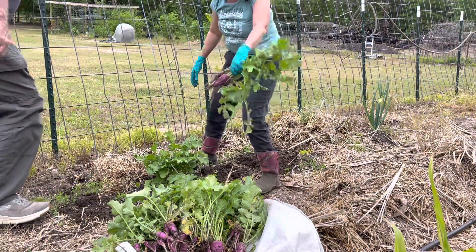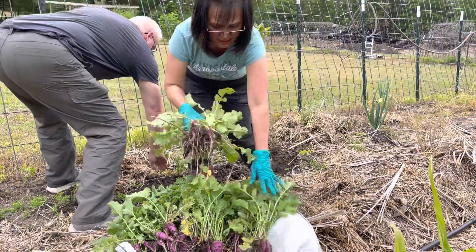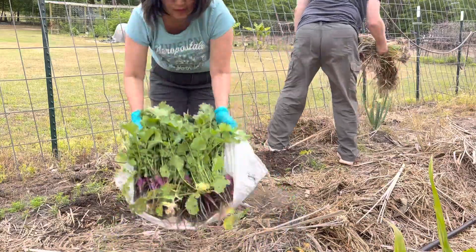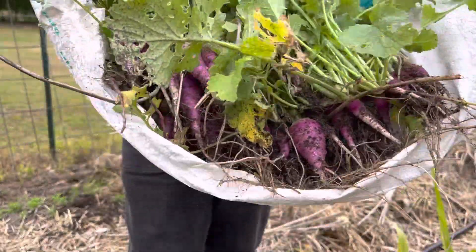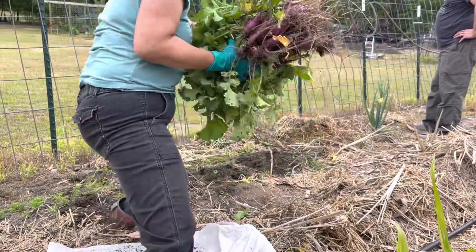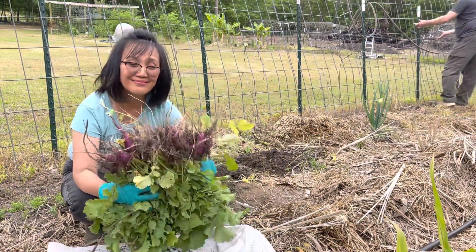You can also stir fry the leaves, and I'll give it to my baby. They're still small. So the reason why we took them out is because we are doing some other planting. We're going to plant the little gold seeds — they're pretty.